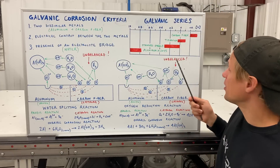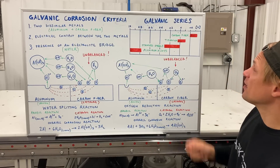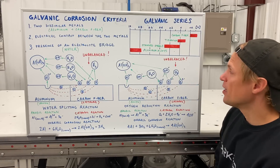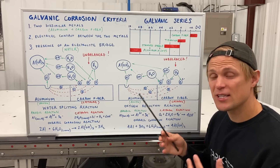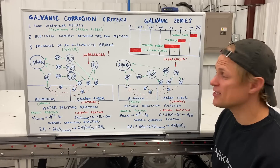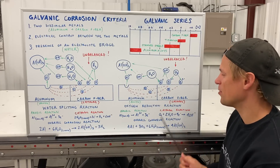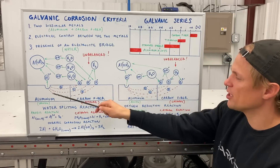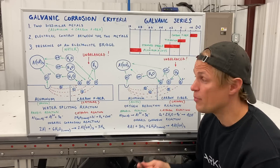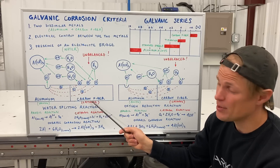I've broken the galvanic series chart down into a simplified version with the materials we're most concerned about. Electrode potentials are measured in volts. We've got carbon fiber, titanium alloys, stainless steel alloys, and aluminum alloys. If you have materials with different electrode potentials in contact with each other, they enter a tug-of-war over electrons. The aluminum functions as the anode in the battery and gives up electrons, while the carbon fiber functions as the cathode and receives those electrons.